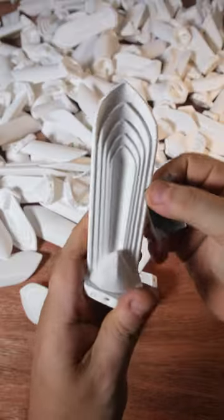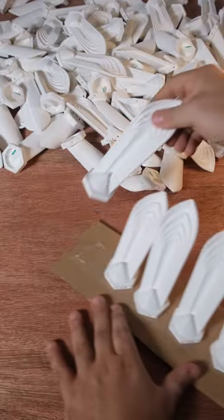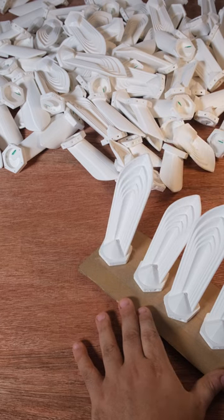Imperfections from the printing process are carefully removed by sanding and trimming. The pieces are then arranged on boards, ready for a coat of paint.